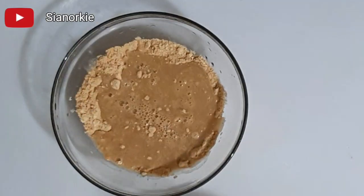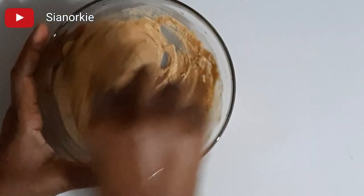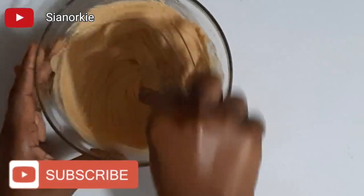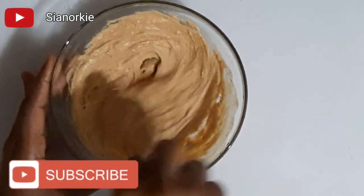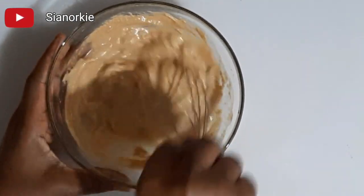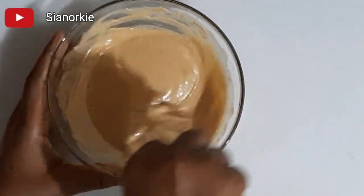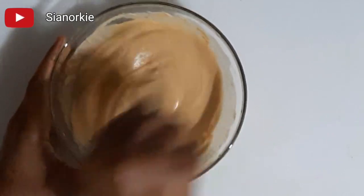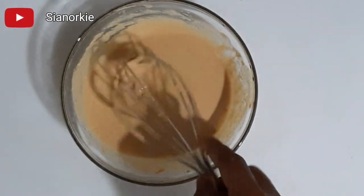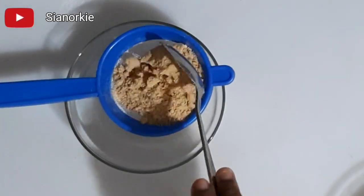The first method is to mix the powder with water using your whisk. This is very fast and it crushes all the lumps, giving you a very smooth mixture. I have already shared a tutorial on how to make the tom brown powder — it's a mixture of grains and cereals that has been roasted and milled to get this flour or powder. I'll leave the link in my description box.